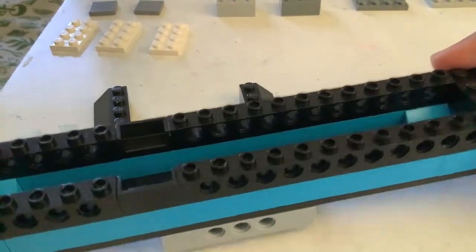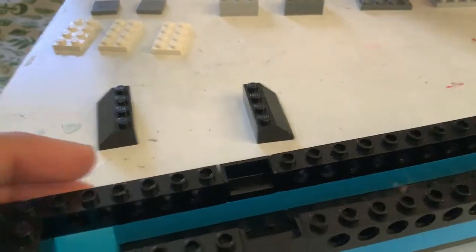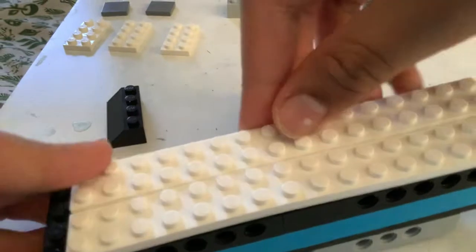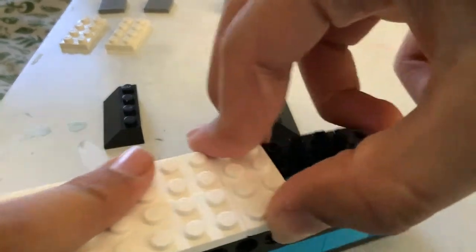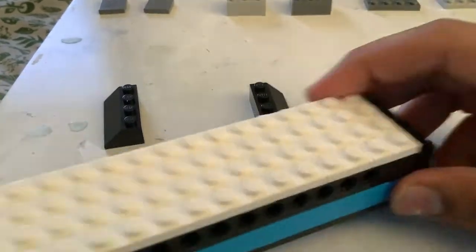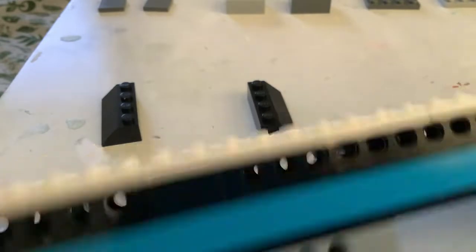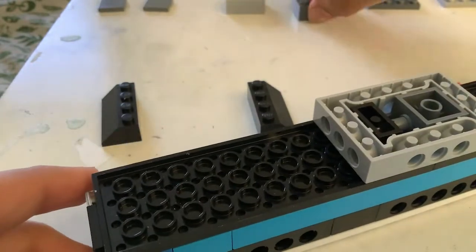It looks like a subway so far guys — that's sort of a diesel engine if you put those on. Next we're gonna attach the roof. Take one of these. I don't really have enough pieces, but you could take another one of these and stretch them all the way down here, then put another one here. That works. Now flip it over — we're gonna make the wheels.